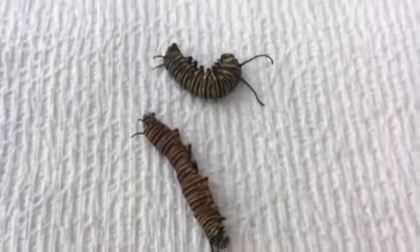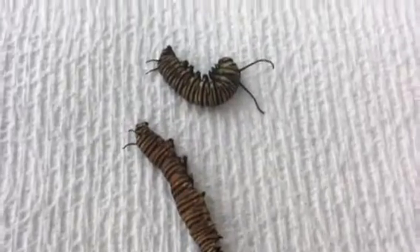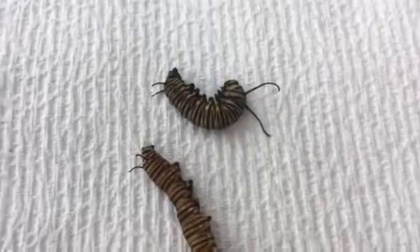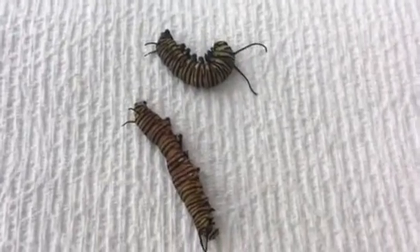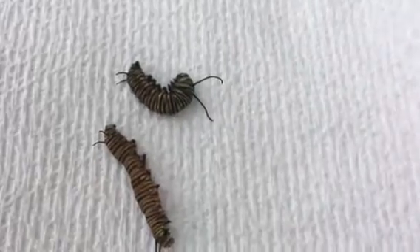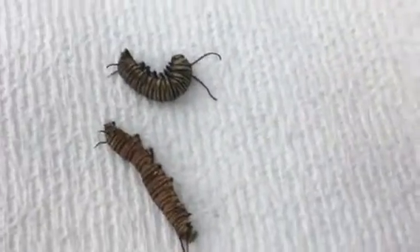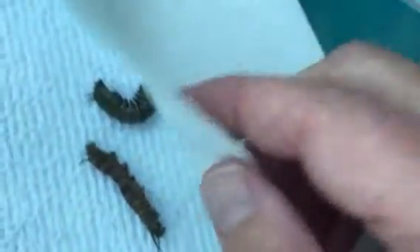What we see here are two dead monarch butterfly caterpillars, and I suspect that they have been victims of that dreaded tachinid fly. What I'm going to do now is to squeeze them to see if I can expel the tachinid fly larvae, so you can see what we're dealing with.